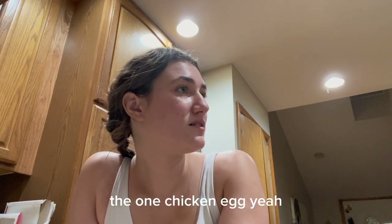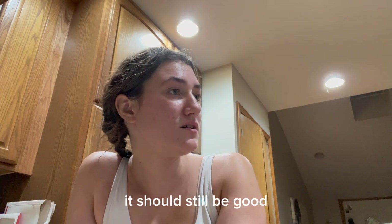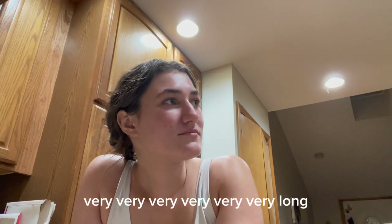If it's not so good — there's one chicken egg from like months ago. It should still be good. Its shelf life is very, very, very long.